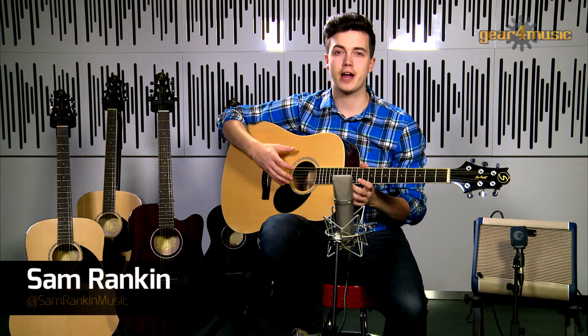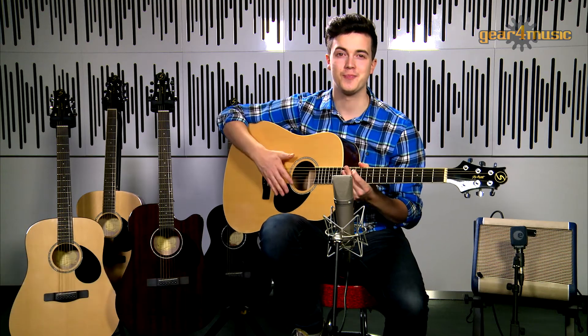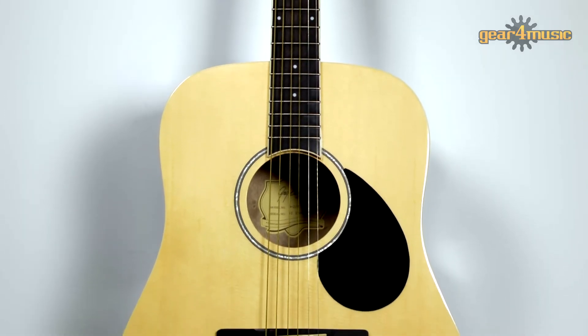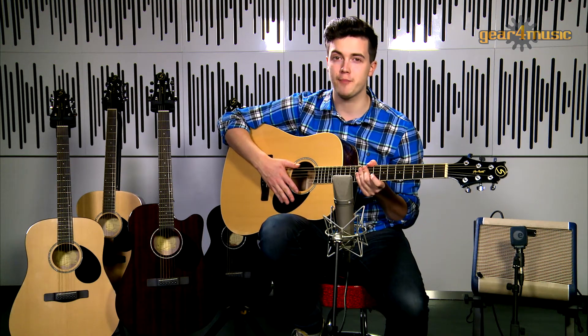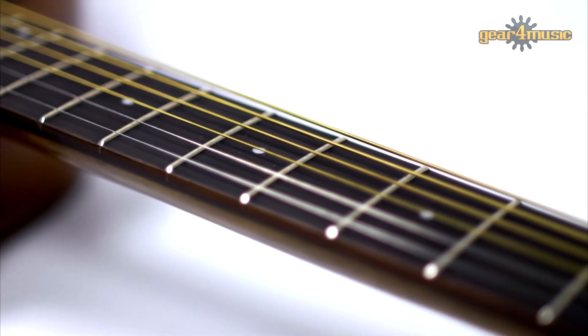Amongst the many guitars in the Greg Bennett Standard Collection is this D2 acoustic guitar, which is constructed from a mahogany body with a spruce top in a dreadnought shape, which delivers a really dynamic and full tone. The 12 inch radius 20 fret rosewood fingerboard provides an effortless playability that's perfect for chords and lead licks.